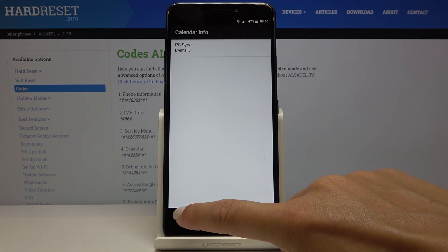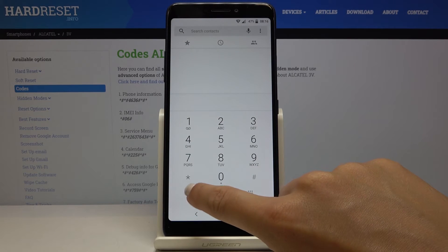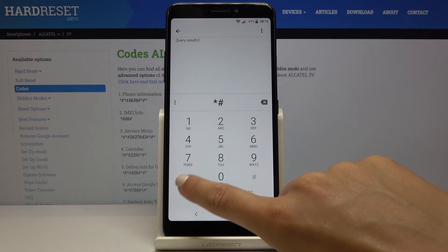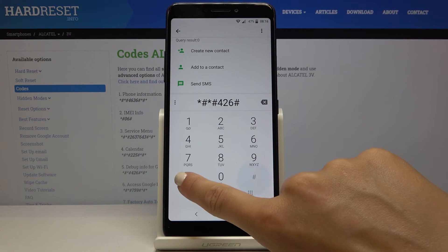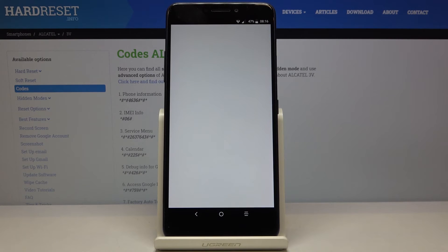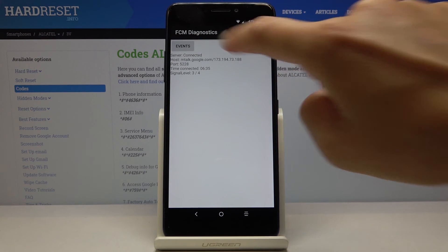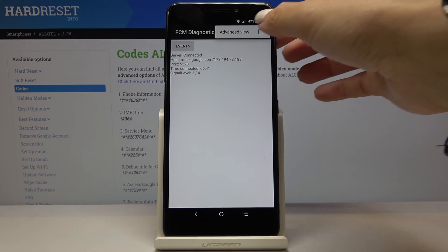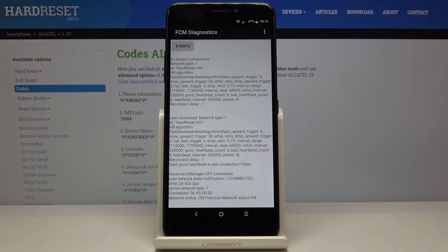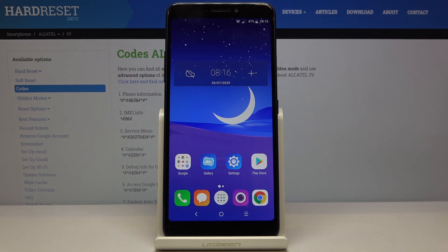The third code you can use is *#*#426#*#*. Here you've got the diagnostic mode performed by Google, where you can check events and status. If you click on the more icon, you can open the advanced view for further details.